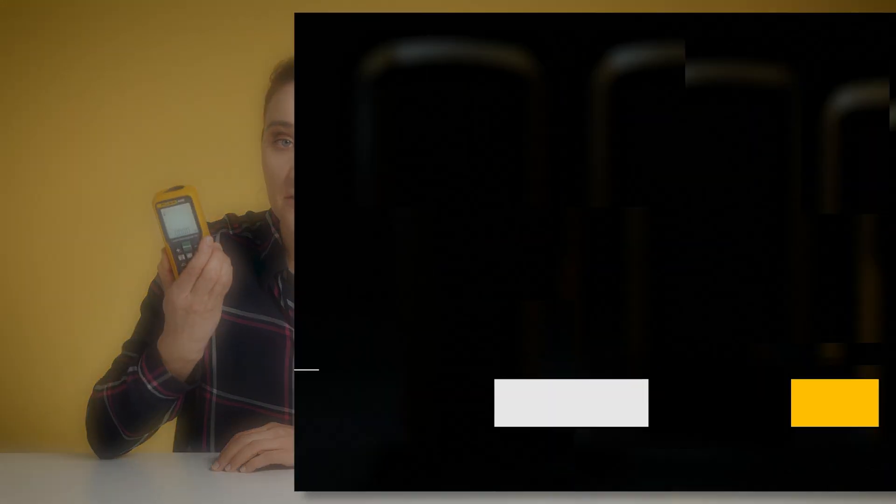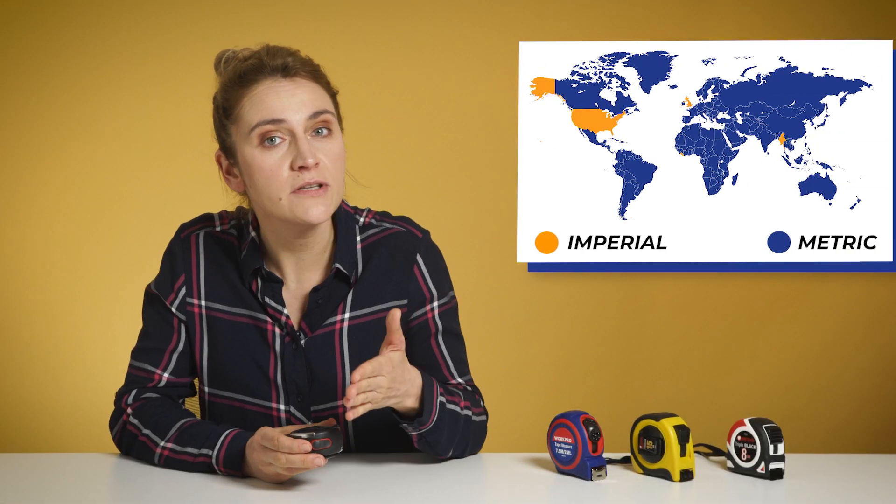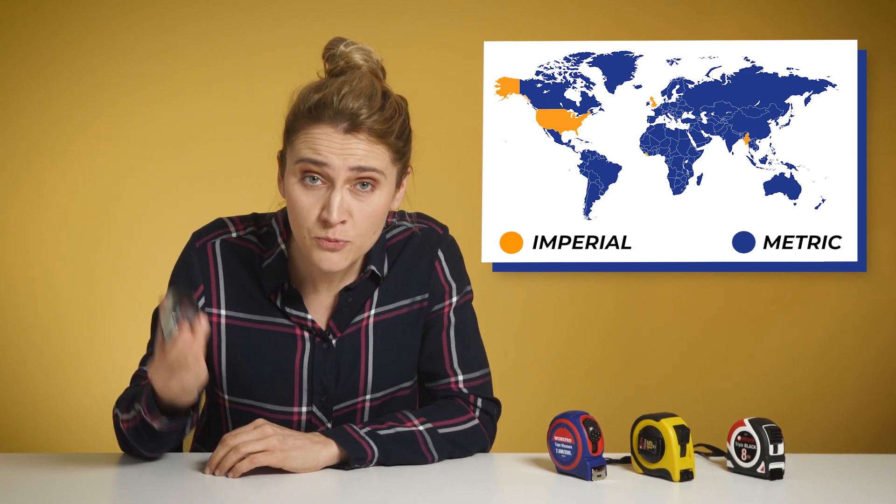Speaking of which, check our video about LDMs — measure the distance with the speed of light. Of course, not all countries, like the US or the UK, use the metric system, and this makes a mess with unit conversion or problems reading lengths correctly. So, let's see how we can improve our measurements with the measuring tape.